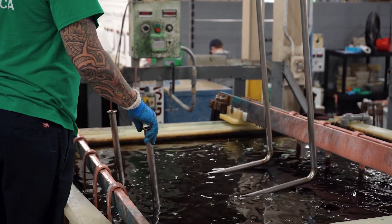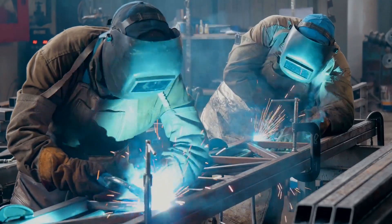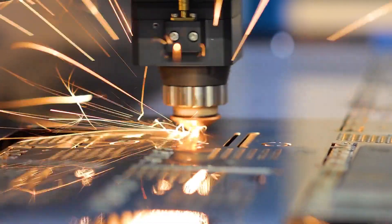Electropolishing is an electrochemical process used to clean, deburr, and passivate metals by removing impurities from the surface left behind from manufacturing processes.